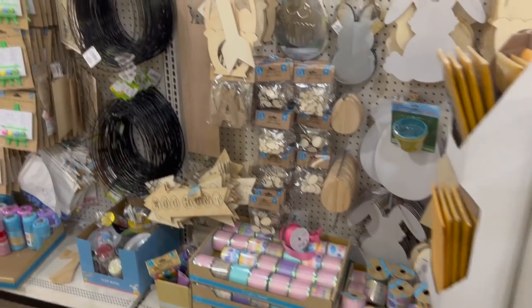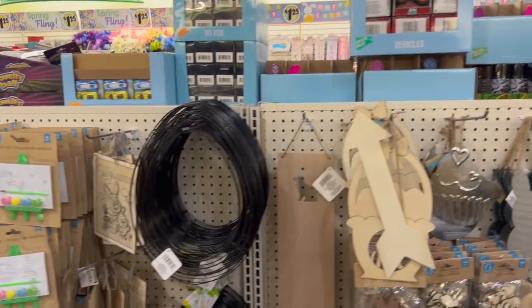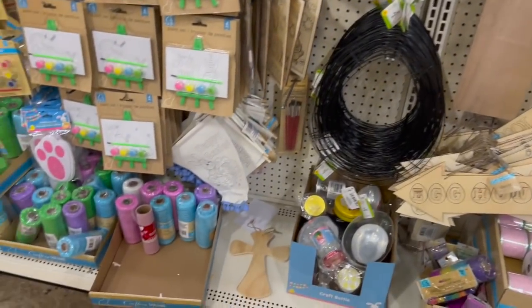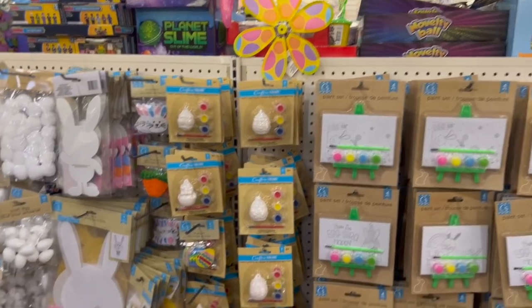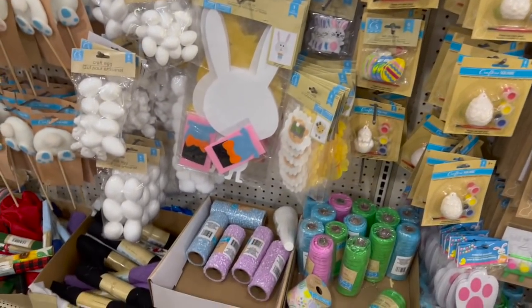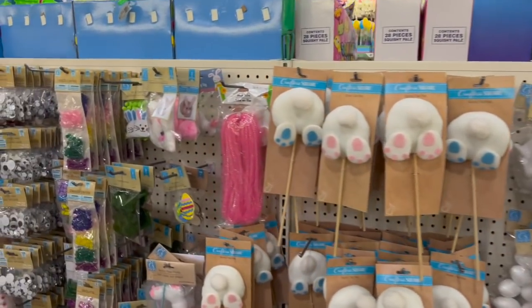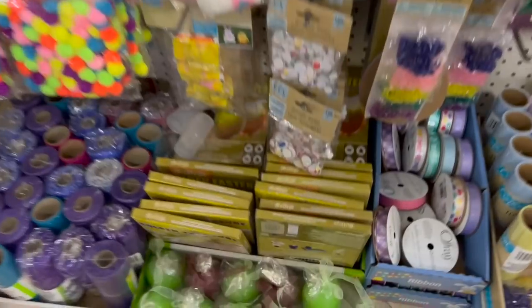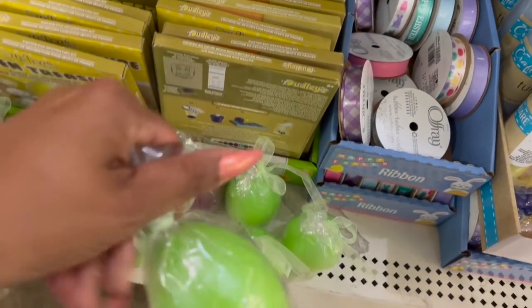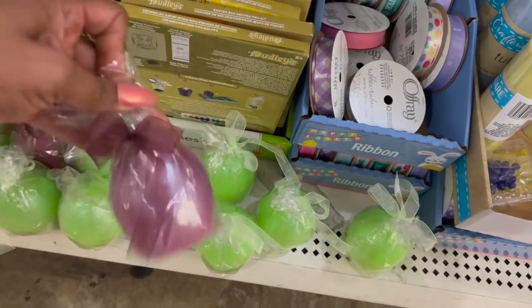Over here they have some Easter crafting stuff. I don't see anything too new, but I'll show it to you guys in case there's something you want to pick up. Nothing too new here — I've already seen a lot of this. The only things kind of new are these little Easter egg candles in green and then a burgundy.